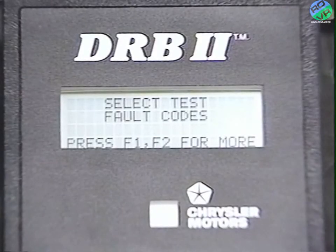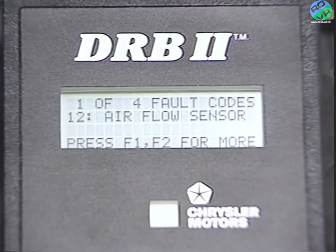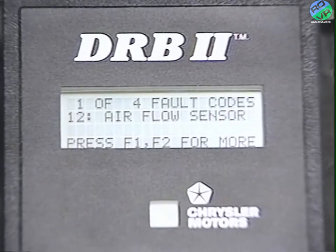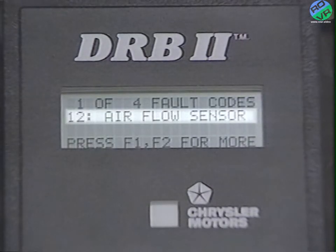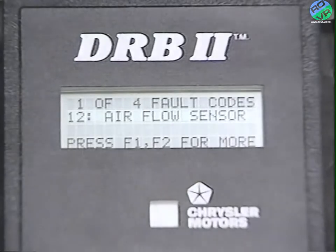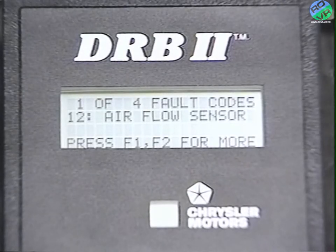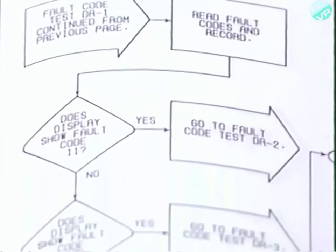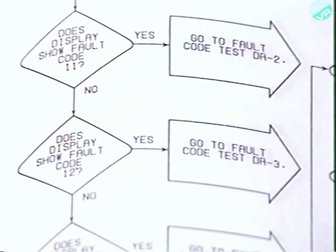Now let's go back into the fault codes test and see what the screen displays. Press yes and I'll explain each display element. The top line lets you know if the displayed fault code is the only one. This says it's fault code number one of four, meaning there are three other stored codes. The second line shows a number followed by the fault description.